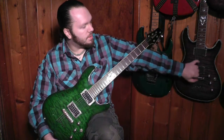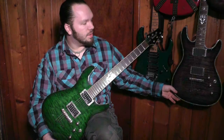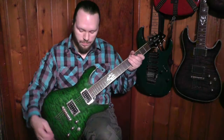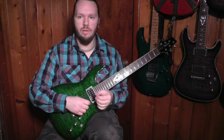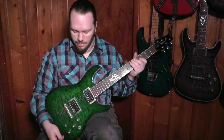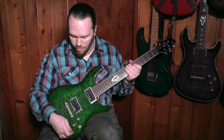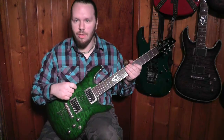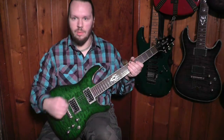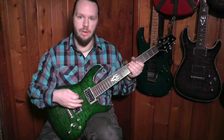Over here I have an Ibanez SZ720, which is kind of the bigger brother in this series. It's been upgraded with EMGs 81 and 85, and it's got a flame maple top, which comes from Canada or the west coast of the US. This guitar has two humbuckers — they're Ibanez humbuckers but they're Duncan designed. They sound pretty good. They've got a warm tone, not having too much of that harsh bite you get out of crappy cheaper pickups. Ibanez kind of wanted this series to be a more affordable way to get into a higher-end guitar.